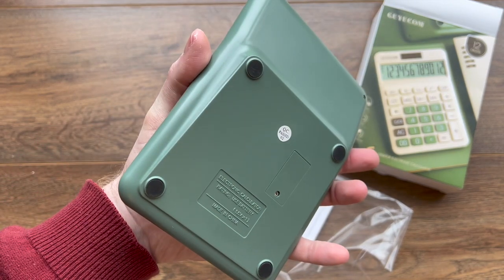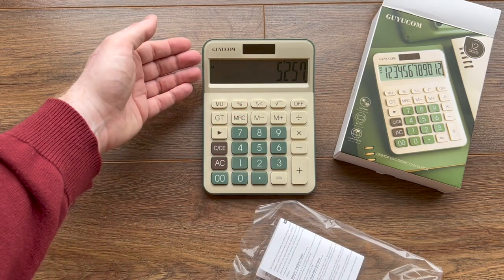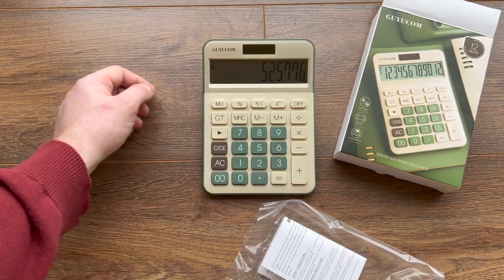It's got rubber feet on the bottom so that you can set it down on a desk and use it. And the screen is slanted up slightly so you can see the numbers.